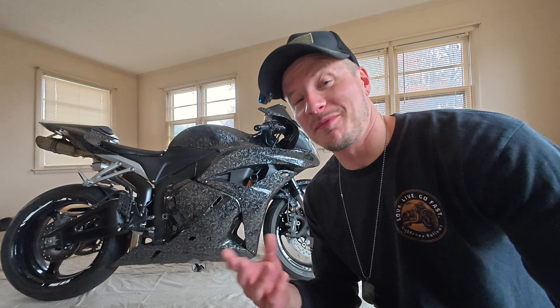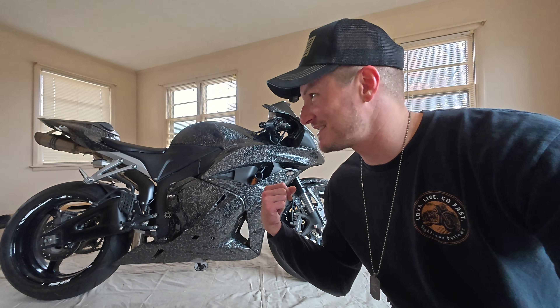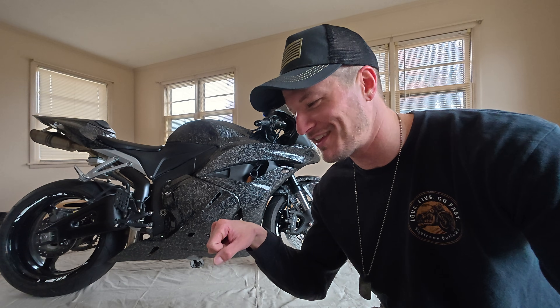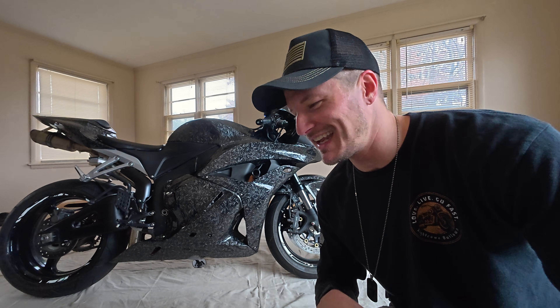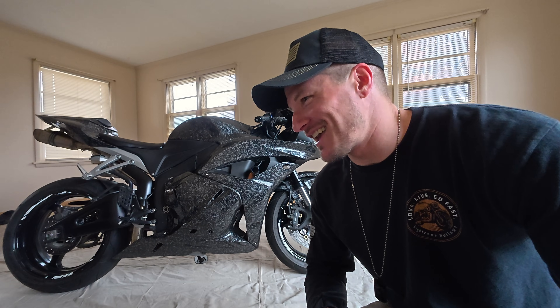We're going to do the ultimate pops and bangs flash they have. So this thing is going to just be flame-spitting. It's going to sound like gunshots when you let off the throttle and just barely breathe on it. It's cool. If you don't know what I'm talking about, go check out More Mafia's ultimate pops and bangs flash — they've got some videos. It's pretty gnarly. And so that's just fun — I just like those.